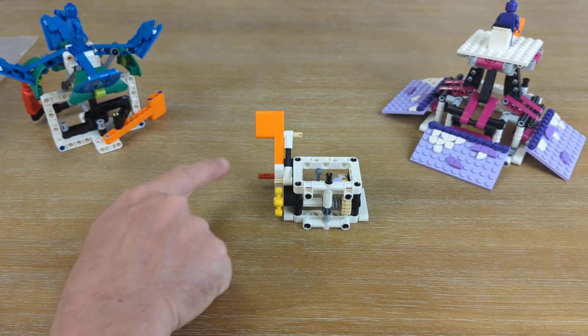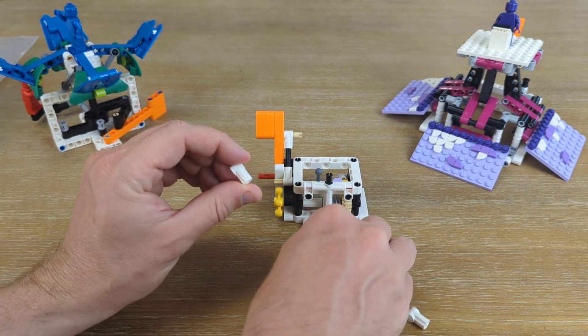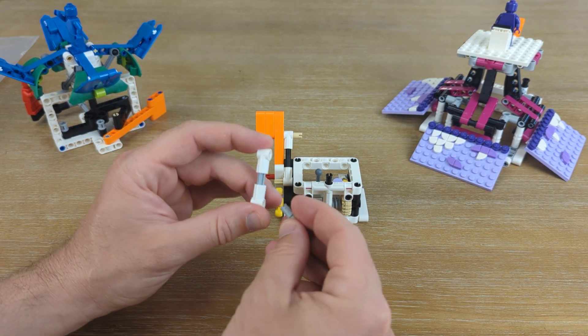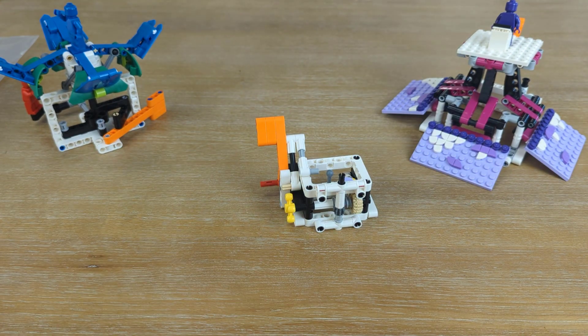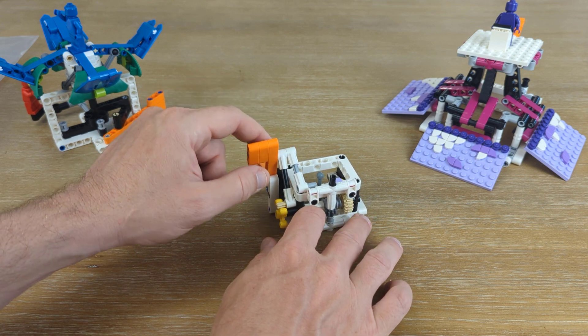We still have some exposed pieces that we are going to be covering up. In the next step, we're going to build something similar, but this time it's going to use a gray three-long axle, another gray spinning Technic connector, and then two more caps. The cap goes on the yellow, and then on the bottom side we want them both facing the same direction. Our gray piece will go right down here — and this is just another way to stop it from going forward, because you'll see it runs into the front.